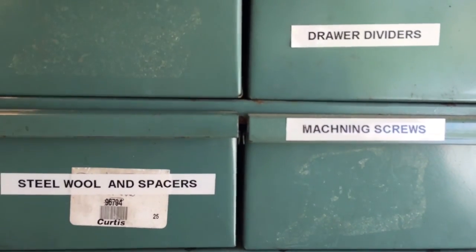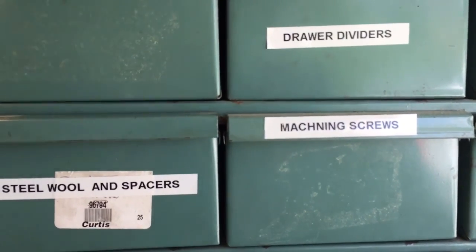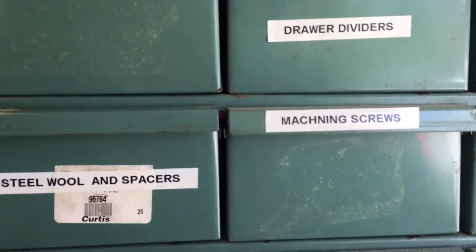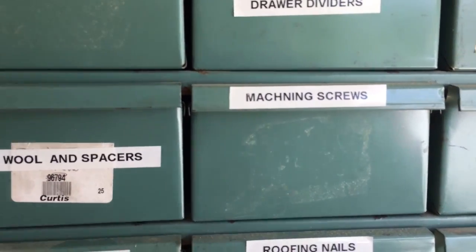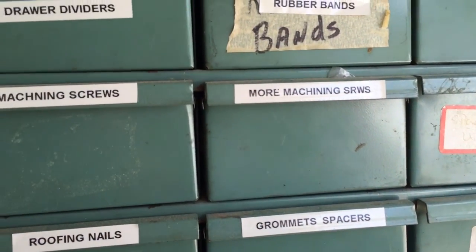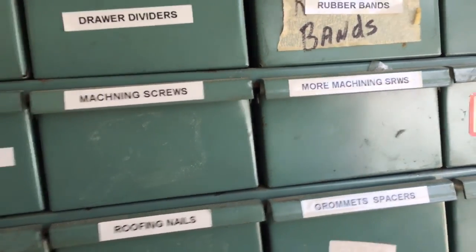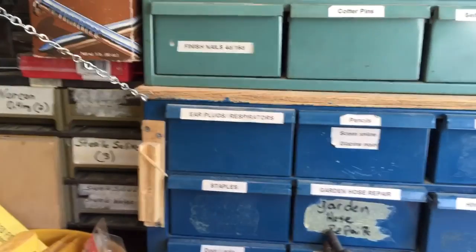They showed me a drawer and said 'what are these?' and I knew they knew — they were machine screws, so they labeled the drawer 'machine screws.' Then they pulled another drawer out and said 'what are these?' I said, 'they're more machine screws.' That's what I'm dealing with. Love them to death.